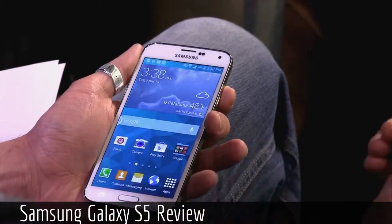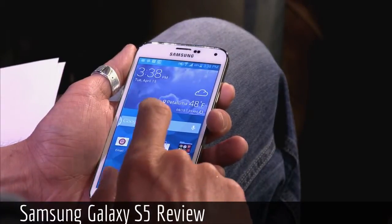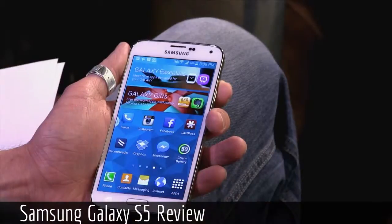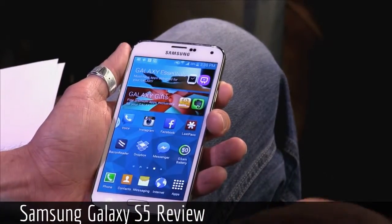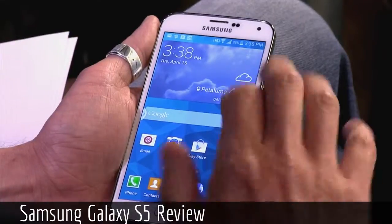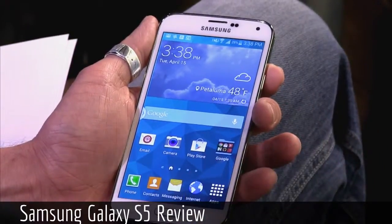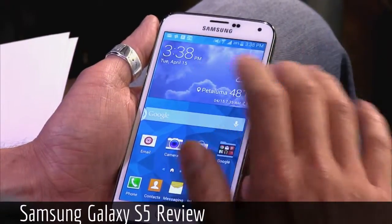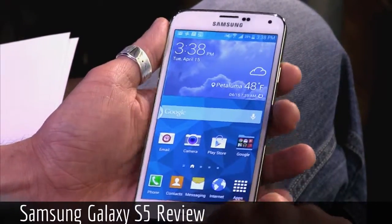Fingerprint scanner, right? There you go. 2,500 MHz quad-core Snapdragon 801. This phone flies when you're using it — games, whatever you happen to be doing with it, everything's super snappy and fluid. It has 2 gigs of RAM, a 5.1-inch full HD Super AMOLED screen with 431 pixels per inch.